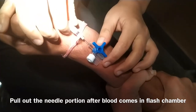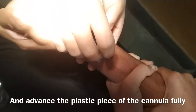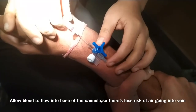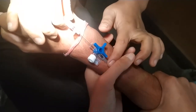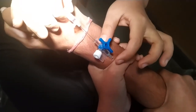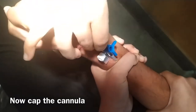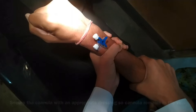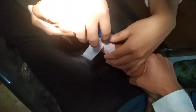Pull out the needle portion. You can see blood in the flush chamber halfway. Since the vein has been punctured, advance the plastic piece of the cannula fully inside. You can see blood in the flush chamber. Now cap the cannula — close it with a cap — and secure the cannula with an appropriate dressing so the cannula remains in the vein.